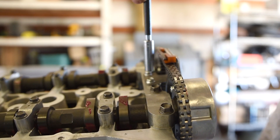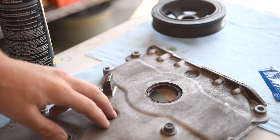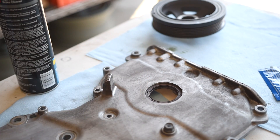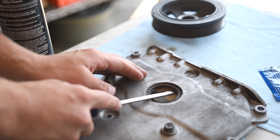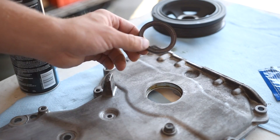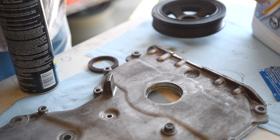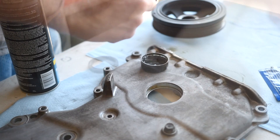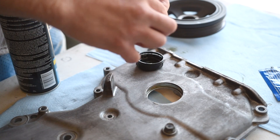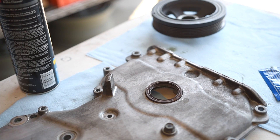Snug these bolts up. Now the only thing left before putting the timing cover on is to swap out the front crank seal — the front main seal. Simply grab a screwdriver and pop that out. Grab your new seal, oil it up a little bit on the outside edge so it slides in easy, and then simply tap it in with a rubber mallet.